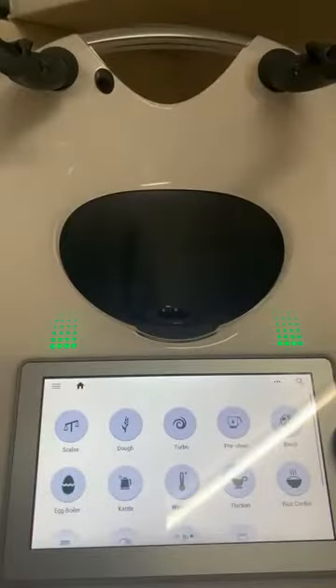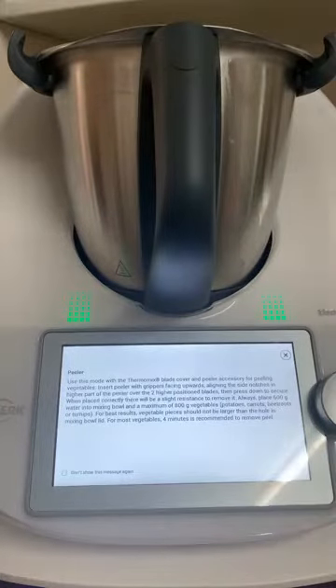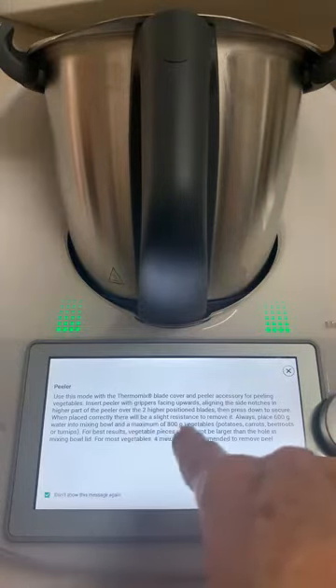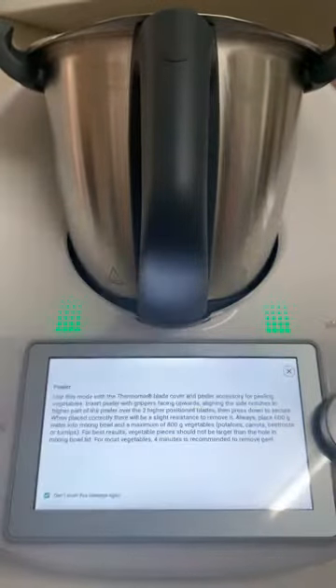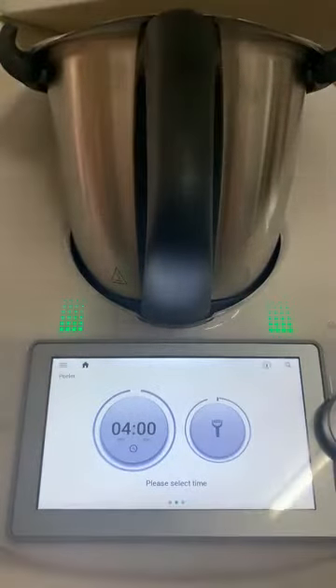I'm going to flip the screen — there we are, a little bit of glare from the light. We come down to 'Peeler' and it gives you a few instructions. If you have a TM6 you can read these; if you have a TM5 I believe you just use it on reverse. I'm going to say don't show me this message again. What I need is up to 800 grams of vegetables — I have some very dirty potatoes, given them a quick rinse. Whatever goes through the lid is a fair size, and I reckon this amount is about right. Four minutes.